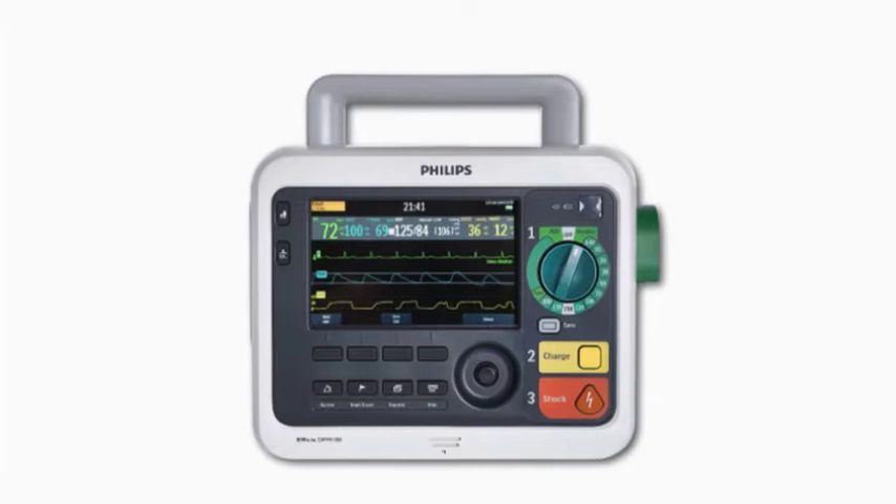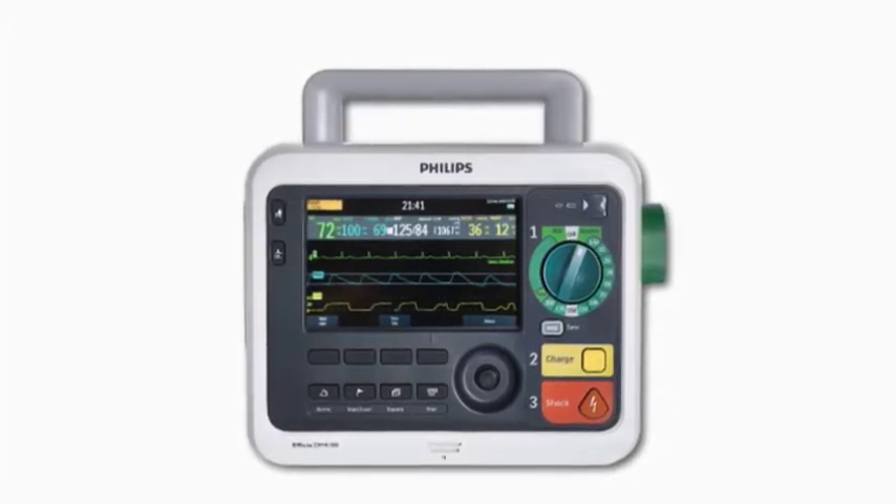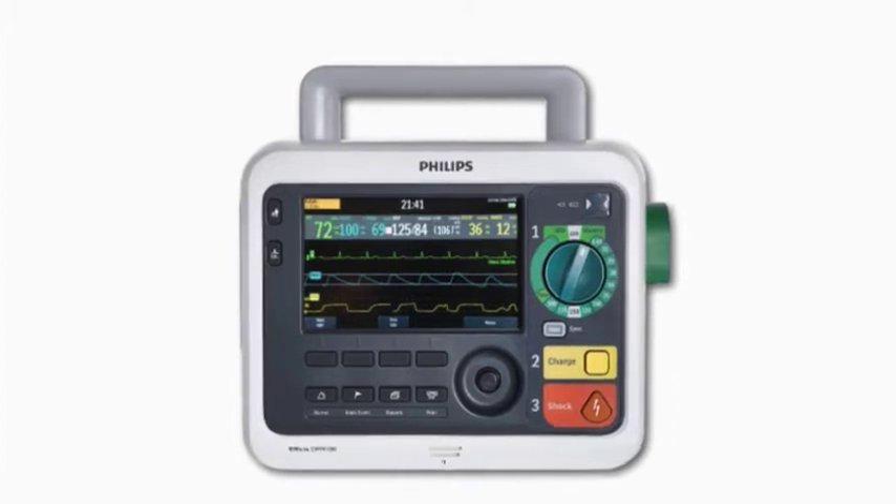Let's start with a look at the device's connections and controls, how to use the ready-for-use indicator, battery operation, and how to perform operational checks.